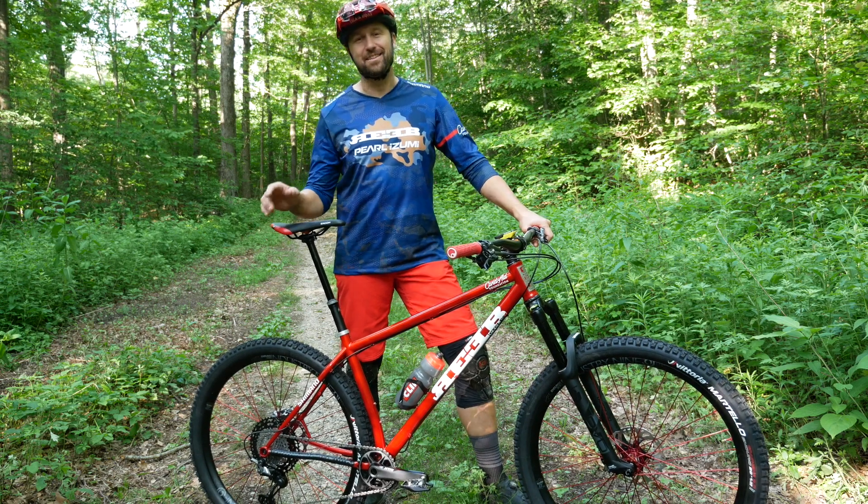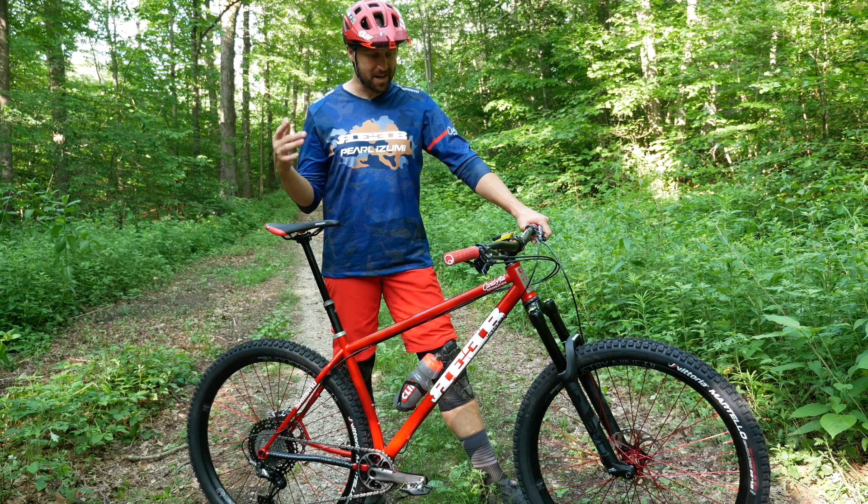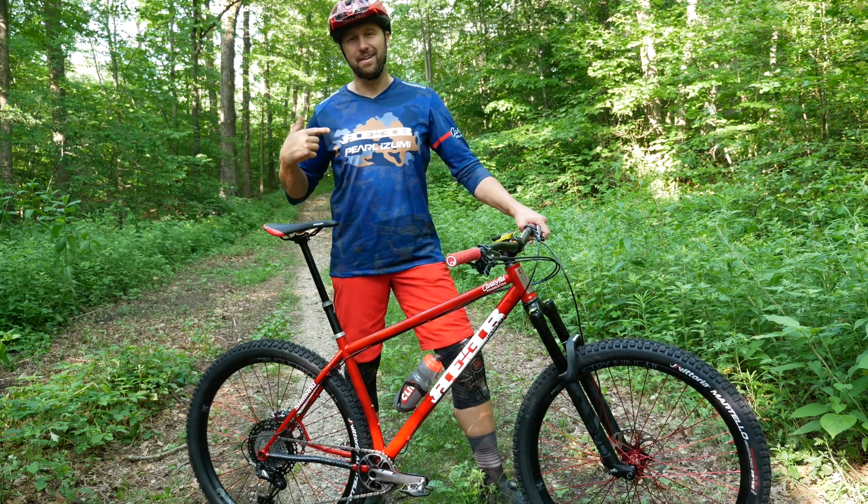Hey everybody, welcome back to the channel. Today is a super exciting day because not only is it new bike day, but it's also new kit day.